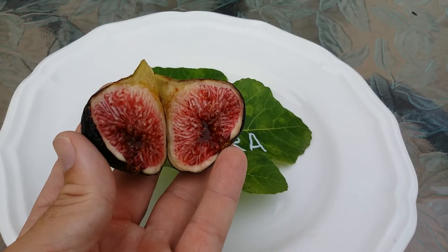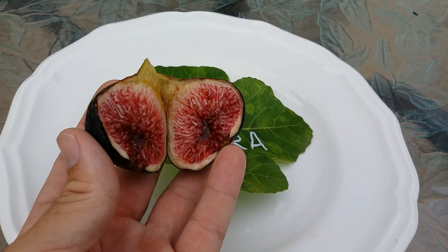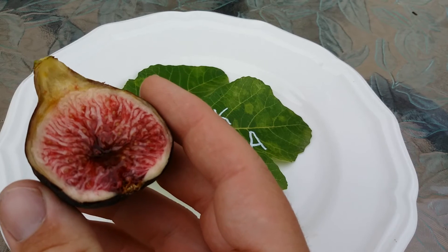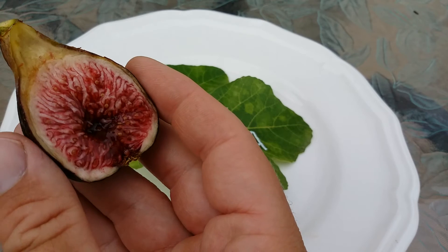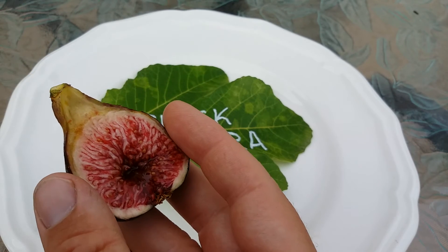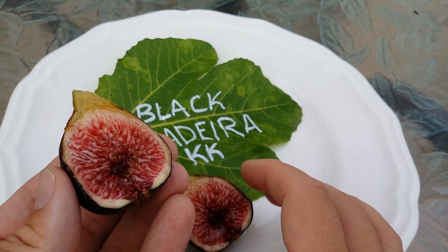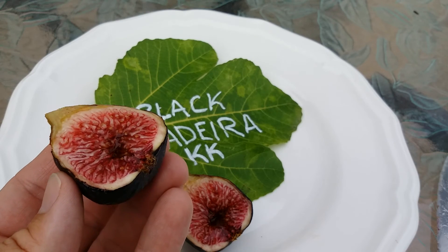There is syrup galore in this fig — it is beautiful. I hope you can see it. Not too many other figs that I've got will produce that syrup. Can you see it in there? Look at the syrup, just oozing out, ready for me to devour. Here's the other side — look at the syrup. That's what makes this fig just spectacular — a syrupy, yummy aftertaste to it.